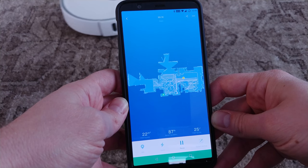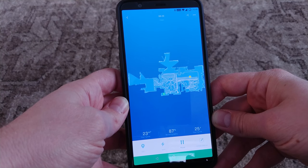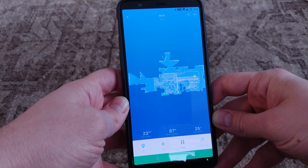The interface is quite different from the first generation's, with quick buttons to clean the whole house, return to the dock to charge, clean specific spots in the house, or even clean specific zones of the house as well.